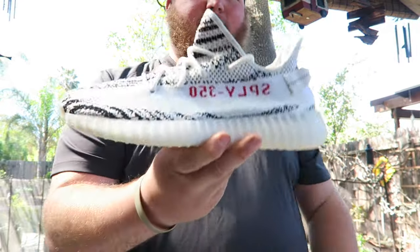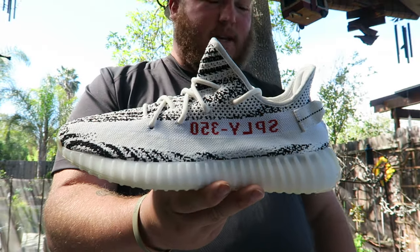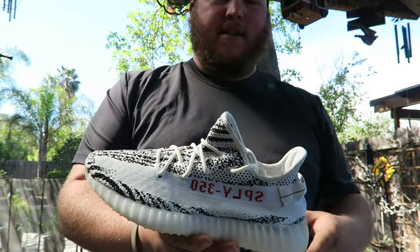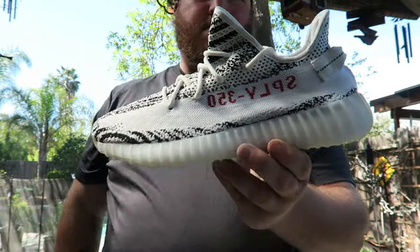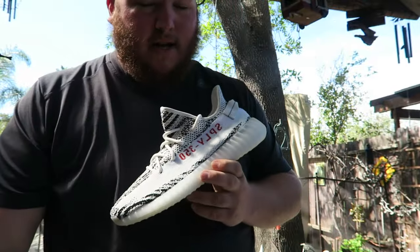All right YouTube, here it is — your boy D-Net Chris bringing you a brand new video. This is the Zebra Yeezys versus basically — I'll show you what I got. This one I'm not doing ketchup, I'm kicking it up a notch. Let's get into this real quick — these have already been sprayed.